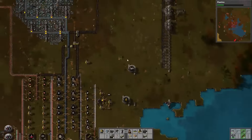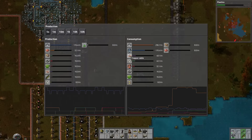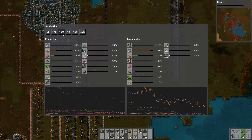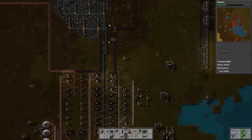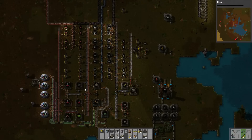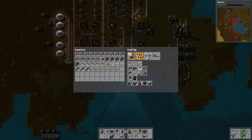Let's check my production tab. We are consuming iron and producing it — every five seconds, 14. Let's switch that to minutes. We're keeping up with production; our iron usage is actually going down because I think we've filled up our backlog. Copper coil — iron core — belts are all backed up and so are these belts. We're good on iron, so let's get that third green science building going.